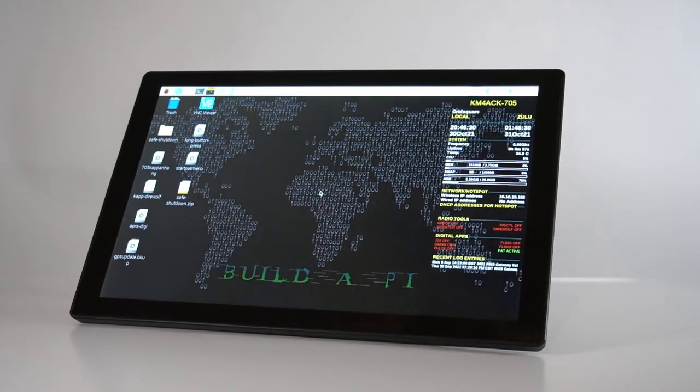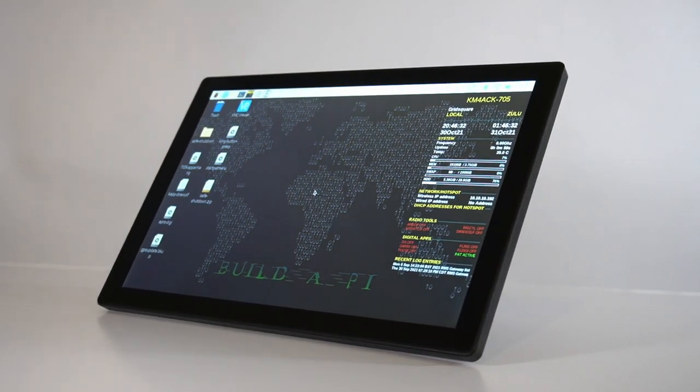Unlike the Raspad video that I did where I did a video right out of the gate, I decided not to do that this time. I wanted to actually take this thing out into the field and get some experience with it before I brought it to you guys. I've had this for the last four or five weeks now, and I've had several opportunities to take it out into the field and do some testing with it. And I'm really, really pleasantly surprised with this tablet.